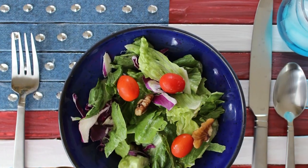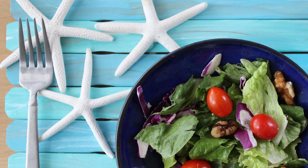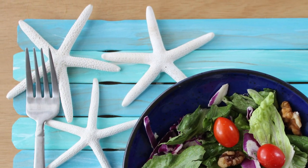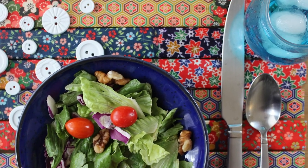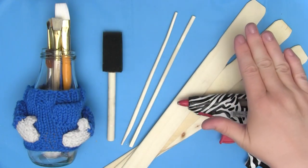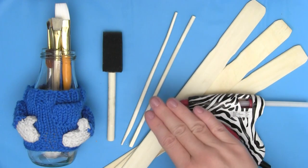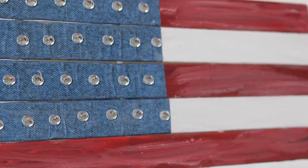Our Patriotic Paint Stick Decor can be used as a wall hanging, trivet, or even a placemat. It's a project that family members of all ages and abilities will have fun making together and showing off for years to come. Upcycling old paint stick stirrers and even those chopsticks you have sitting in the junk drawer in your kitchen, we are going to make up the base of our new Crafty Flags.